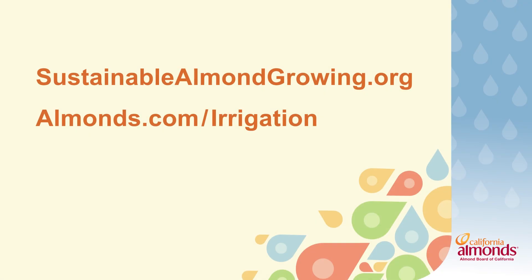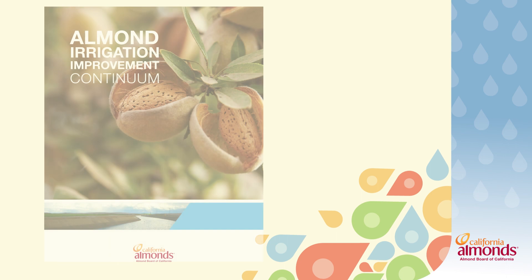If this is your first time hearing about the Irrigation Continuum, I encourage you to reach out to the Almond Board and receive your own hard copy or download a digital copy as well.